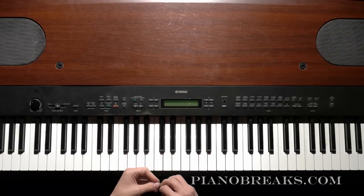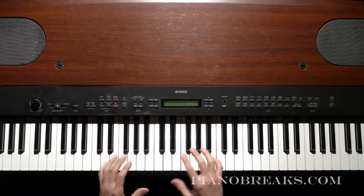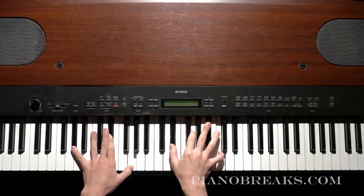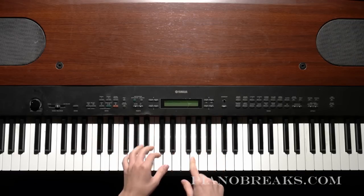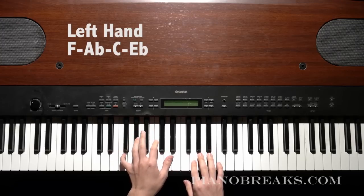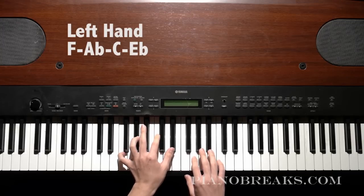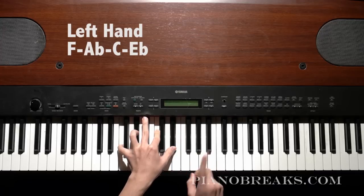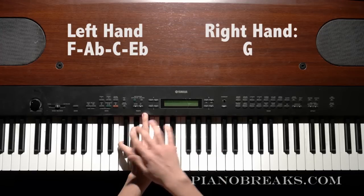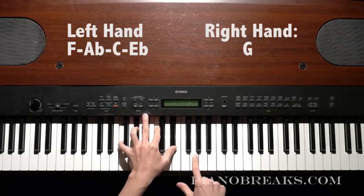Then we can add in the little rhythms later. So after this point, this last part is going to be: in your left hand you play F, A-flat, C, E-flat. And in your right hand you'll play G.